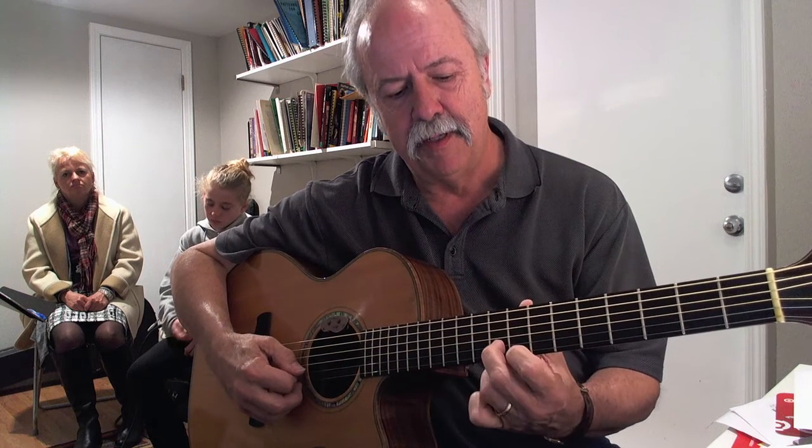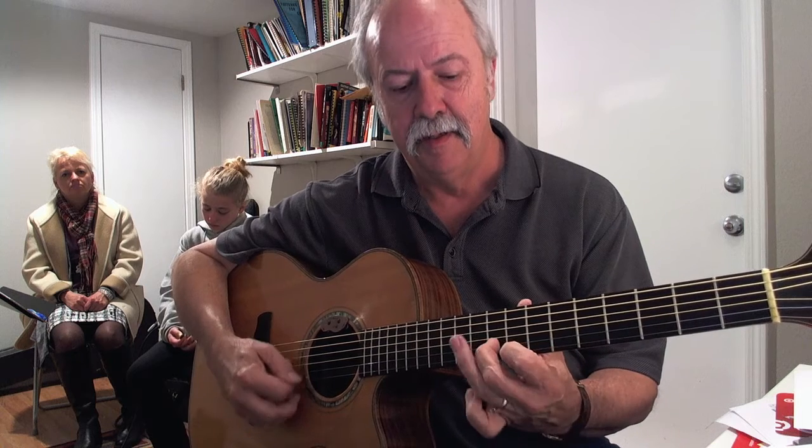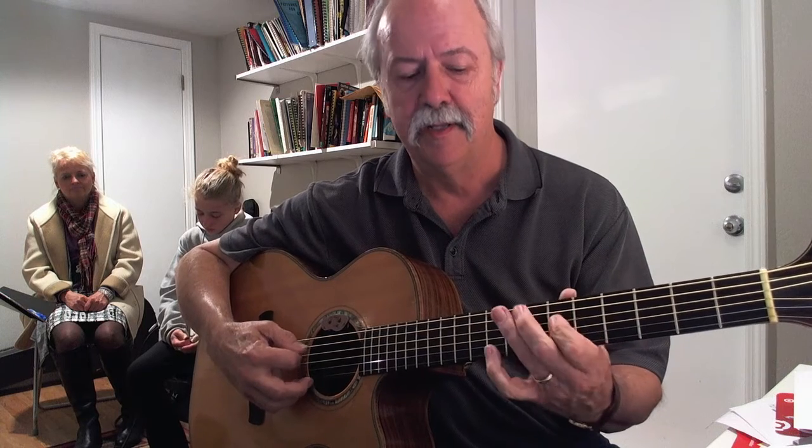So I'm starting on 8, 10, 10, 8, 9 on the second string. Then we're going to play two notes together: 9 and 8. Then 10, 8, next string — 10, 9, 8, 6, 8.